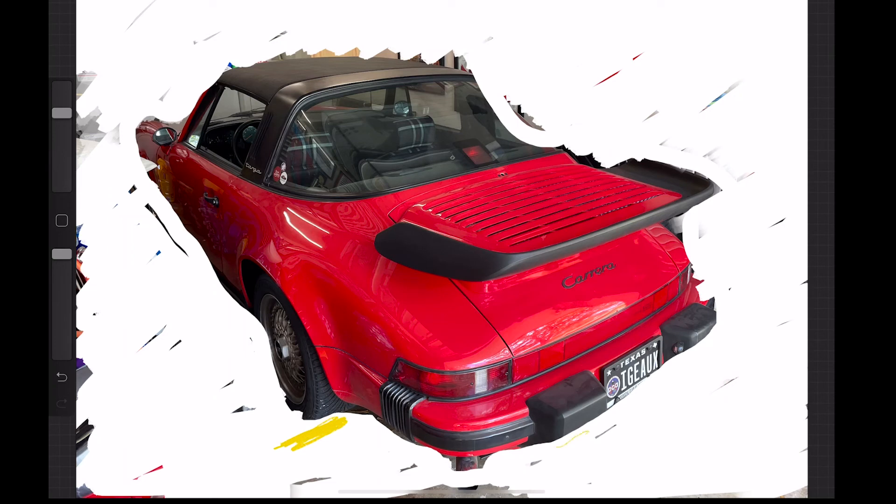I identified some limitations: the tire on the car would stop anything from rolling in, so I had to make sure I cleared from the bumper down to the ground. Also, whenever the top was on the car I had to stay between the garage door being open and the tail of the car. I also couldn't come any further in than the back windshield — those were my limitations.